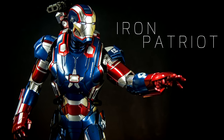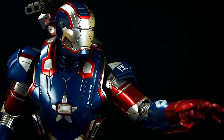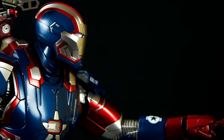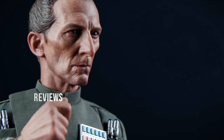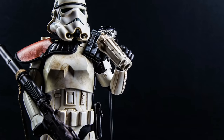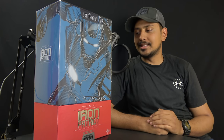Welcome to Easy Company Collectibles. Today we're looking at another Iron Man figure. I've been sucked up into the Iron Man craze of Hot Toys 1/6 scale die-cast War Machines.